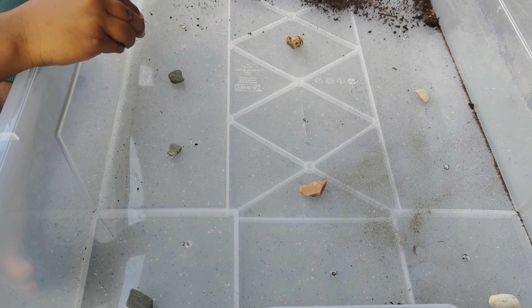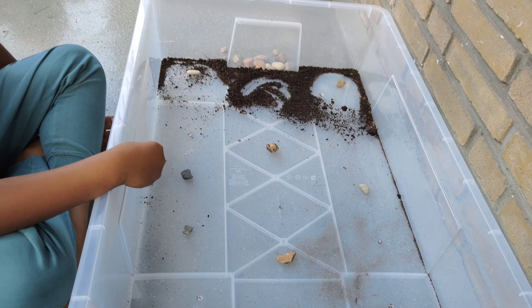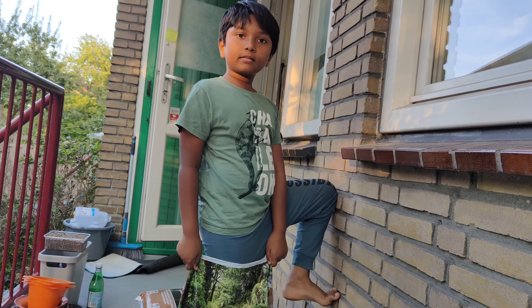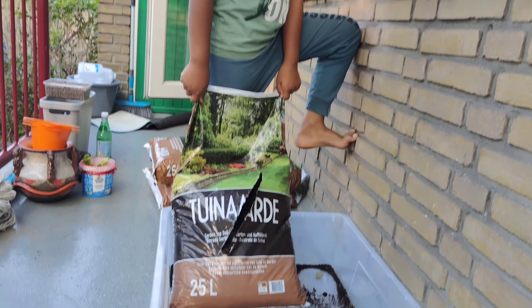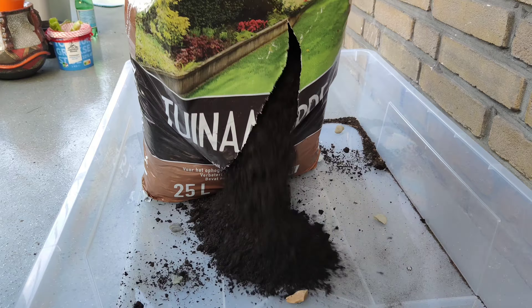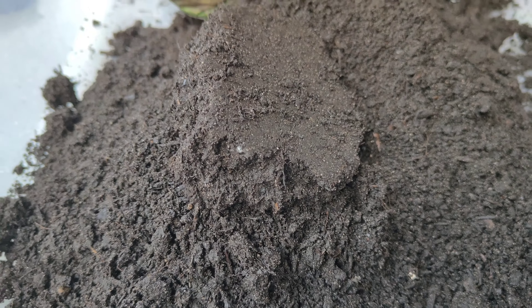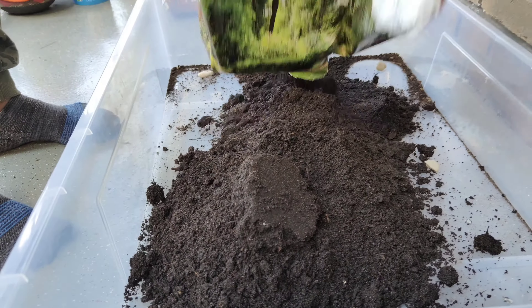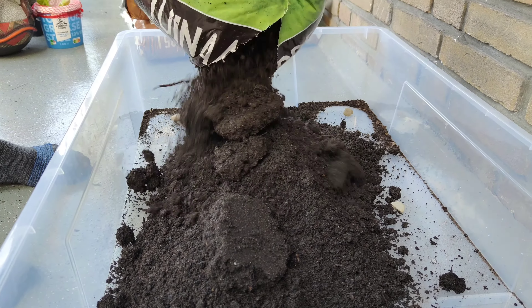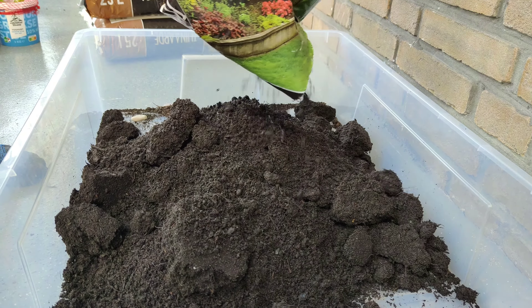We have taken a container and made holes, and kept stones on the holes so that water will not leak completely. Now we are adding the soil.